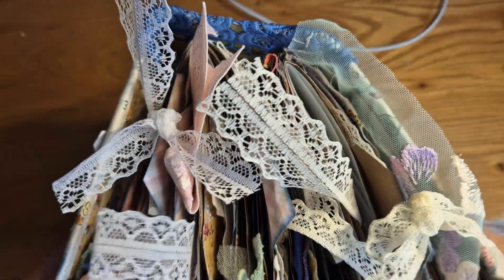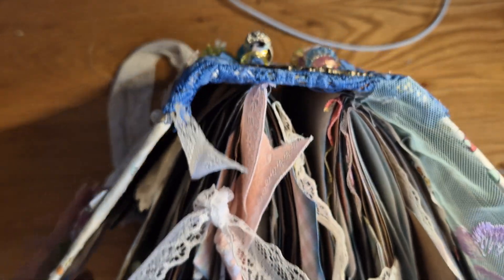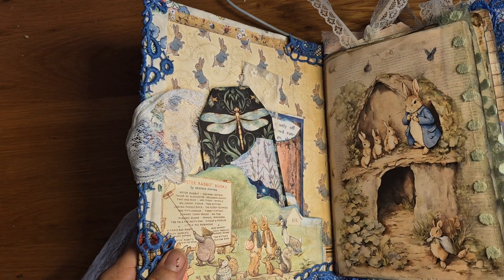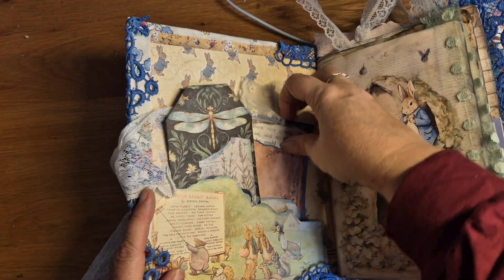The other one I did was three signatures — you can see them there. My two-signature journals are 80 sides, and my three-signature journals are 120 sides, and that's how I work out the pricing as well.